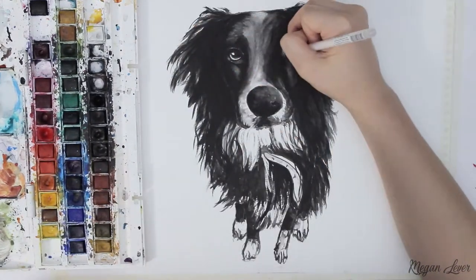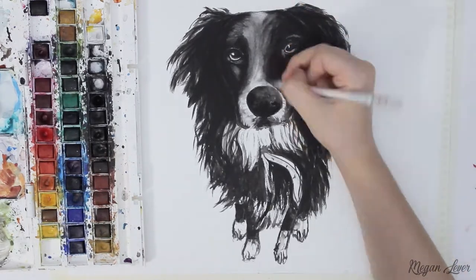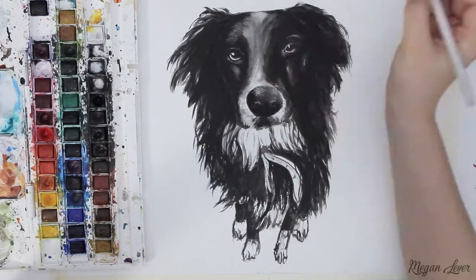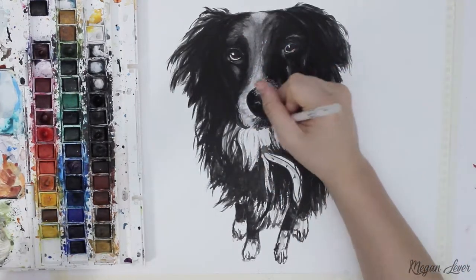To finish this painting off I'm using a white gel pen to add back in the highlight and detail I have missed before or painted over. I prefer using a gel pen as it can be smudged and blended when necessary. It can also be easily removed with some water.